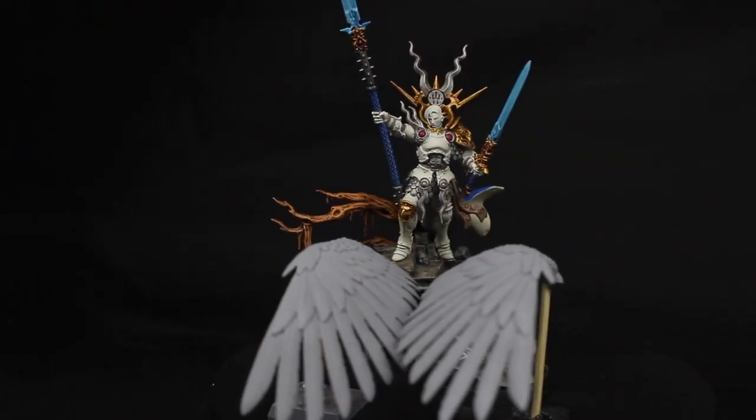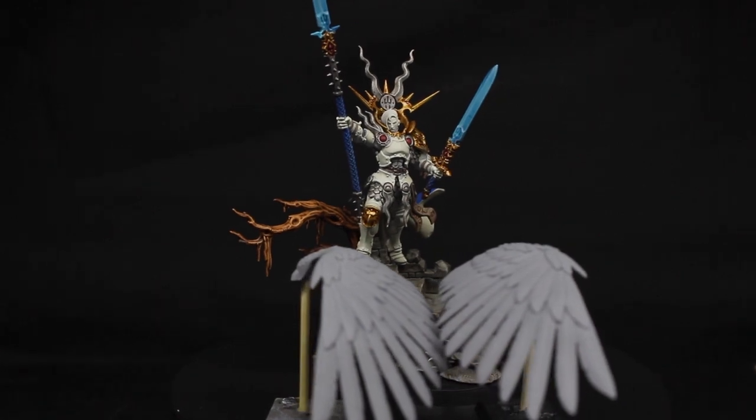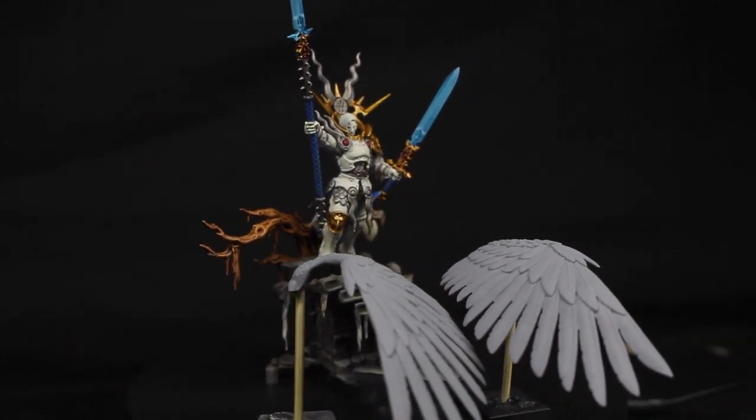With the Griff Hound finished, all that leaves me with now is Yandrasta — but more specifically her wings. That's going to be for the next video. I'll see you all.